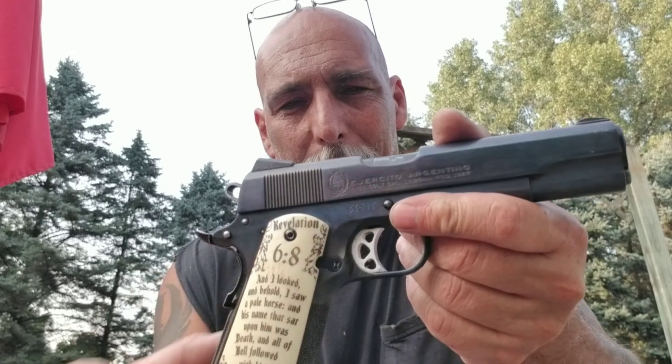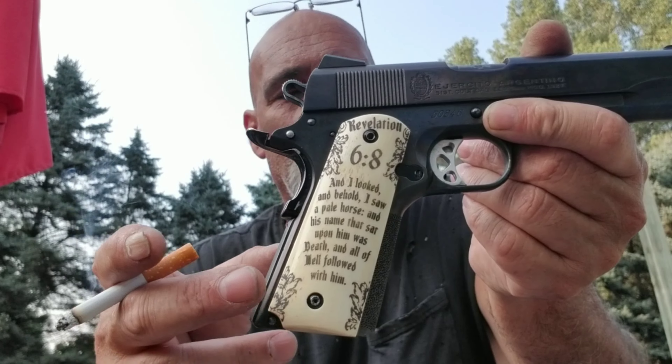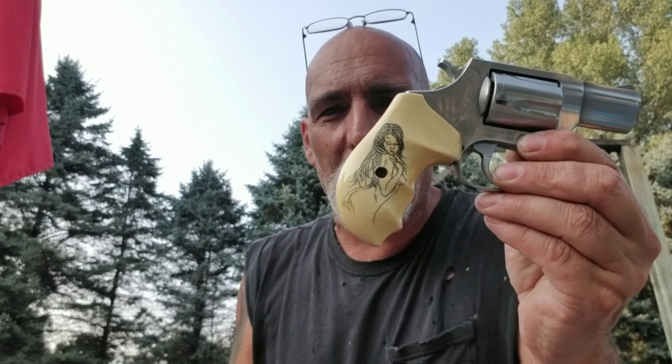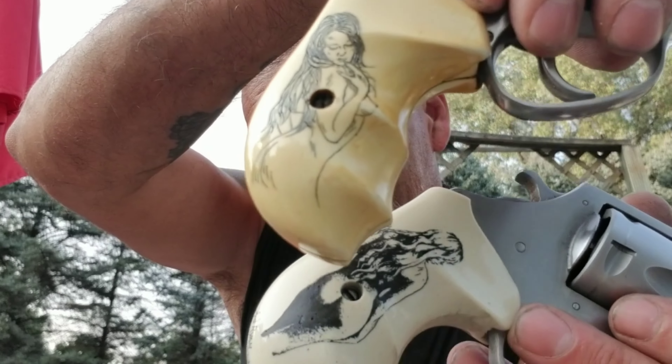Here's my 1911 — it's got some real giraffe bone grips on it, made out of real giraffe bone, and it's got Revelations verses on both sides of the grips. You guys have seen the 357 Magnum little J-frame — it's got ivory-looking grips that are scrimshawed. The 44 Bulldog with the scrimshawed grips — these are still new, so they don't have that aged ivory look. You can see the color difference after they age for a while. I've just always grown up around revolvers and always been a big fan of revolvers.